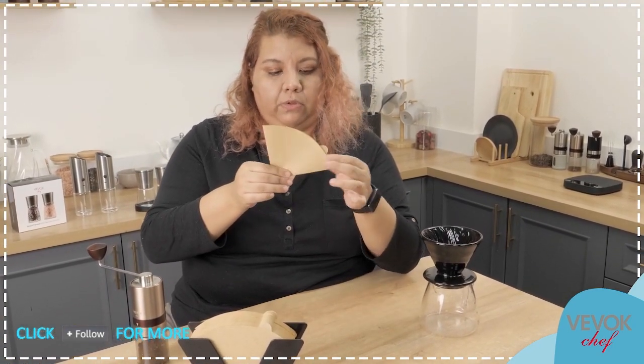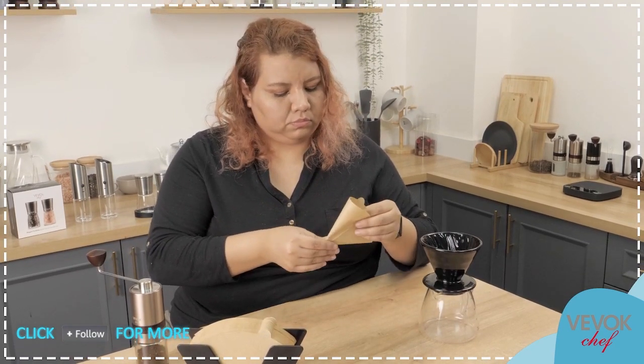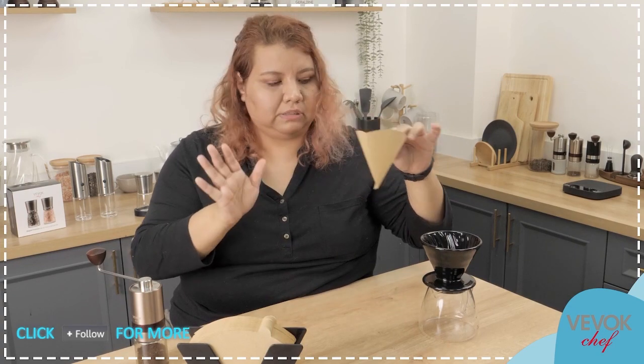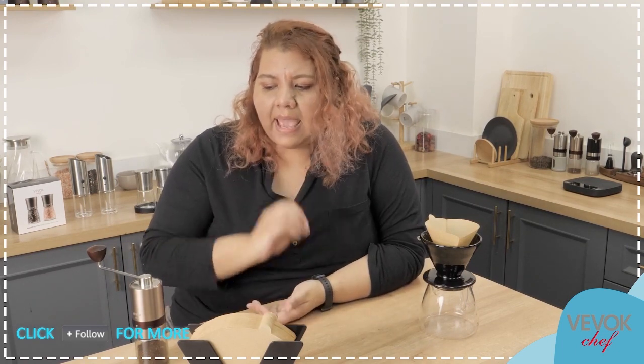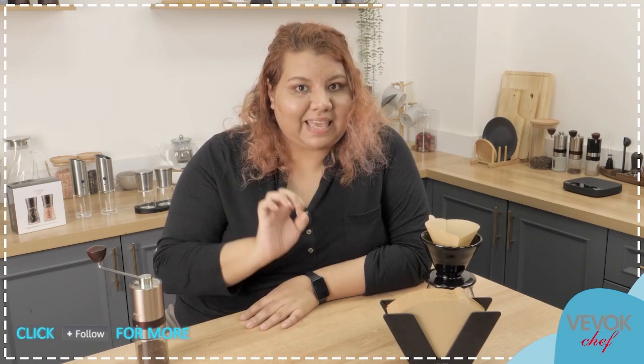We are going to start preparing it. First, remember, we need to fold it on one side so it's easier to use, and then I like to just press a little bit on the bottom — I know it's not necessary, but it just feels like it fits better that way. Now, what else do we need to prepare pour over? If you have been listening to me all this time, you already know what we need — we actually need a gooseneck kettle.